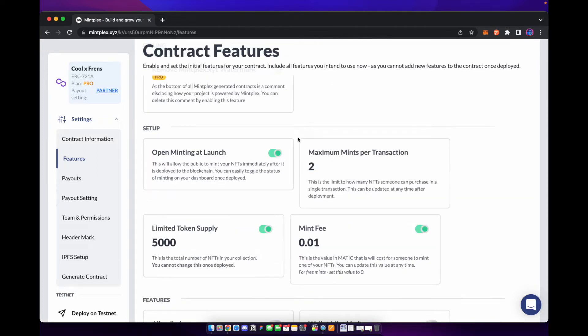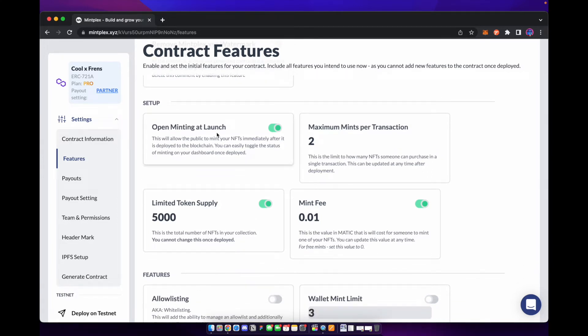Next we're going to go over the setup features — you can open the minting at launch. I normally like to change this to off because I don't want people to be able to start purchasing NFTs as soon as I release them. I want to choose a date and time at which I want to release them. Maximum mints per transaction — we're going to leave this at three so people can only buy three at a time.